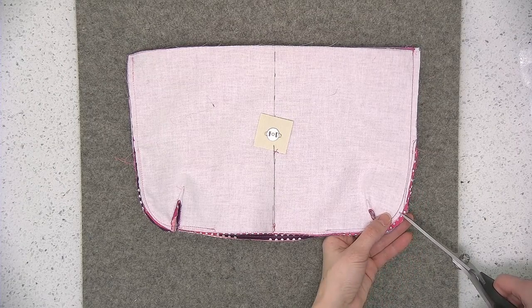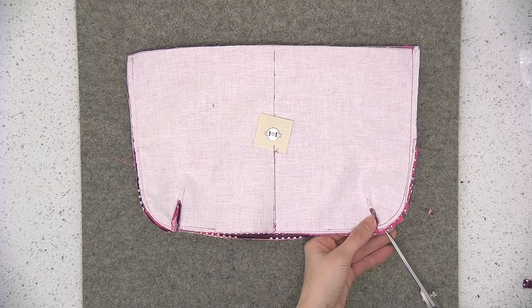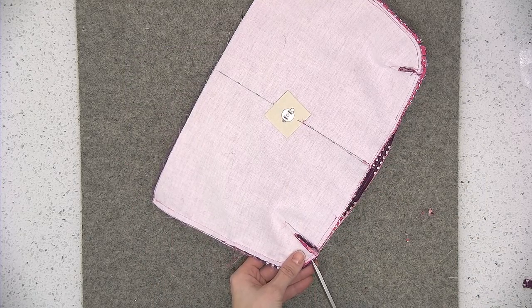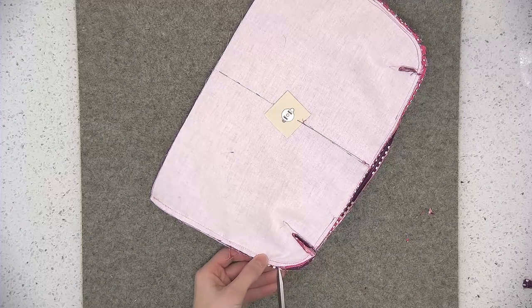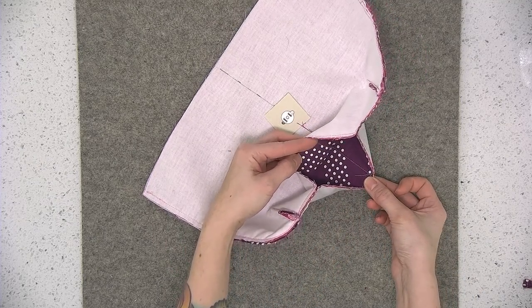Again, cut little notches wherever there's a curved edge. And again, you have that opening in the lining.